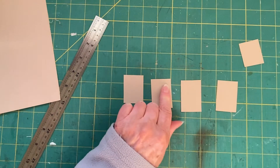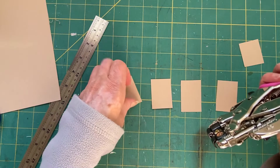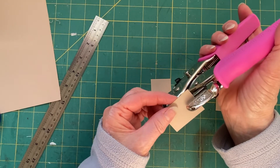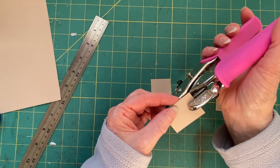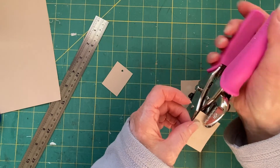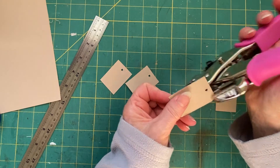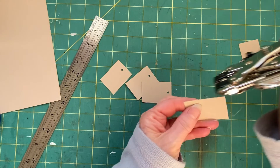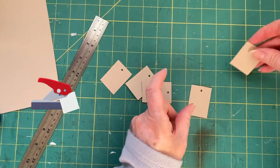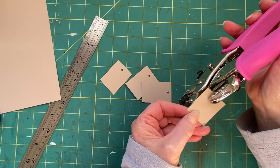I have four little pieces here. I'm going to use my copper dial and just punch a little hole in the top. If you haven't got a copper dial, just use whatever you've got — any single hole puncher. If you have a two-hole puncher, just put them in one side and punch one hole. These are now ready for the next step.